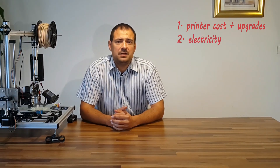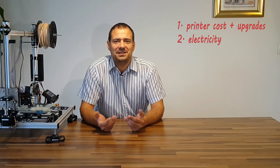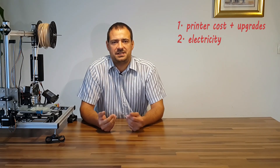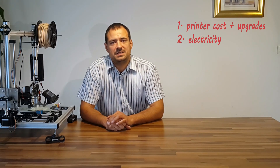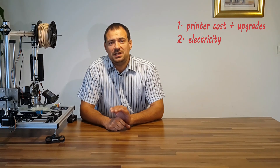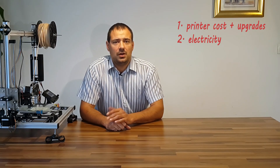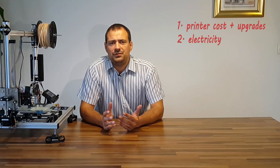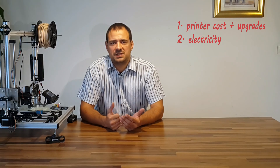Electricity cost. I do most of my prints during the day as I want to supervise them. In my country, one kilowatt-hour costs 16.6 cents. My printer has a 200-watt power supply. Luckily, I measure all individual power consumers in my house via my own home automation system. Startup heating takes full power, but afterwards they on average consume 140 watts per hour. This makes 2.32 cents per hour.